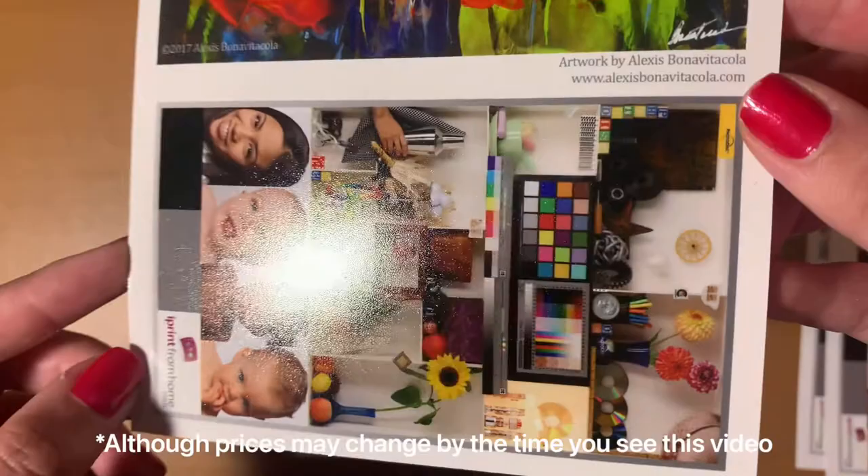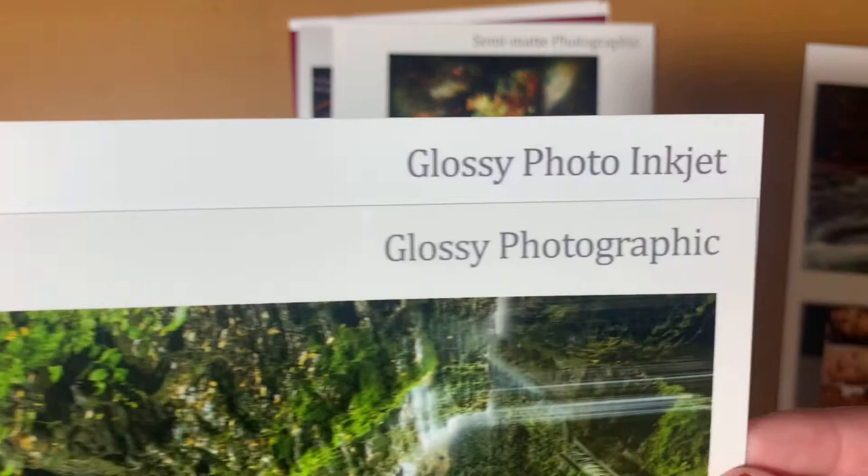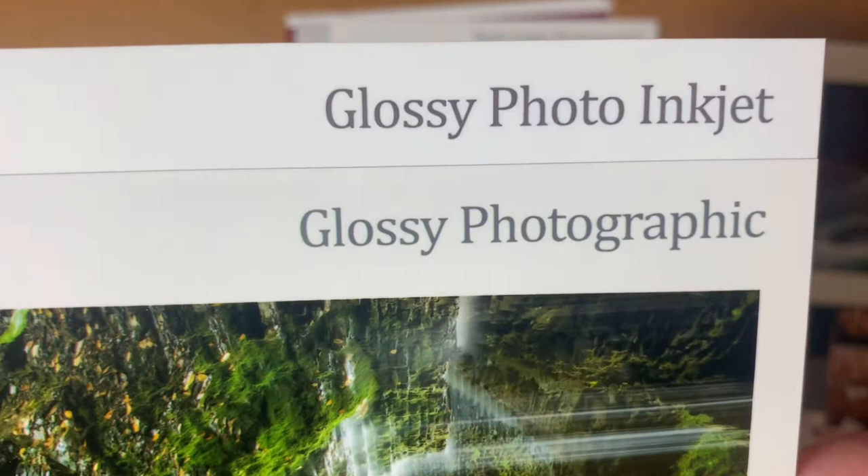Here's the glossy photographic print. This is the same as the glossy inkjet print, except it has that warmer white tone. If you like that, that's great — it's just something I personally didn't like. And here's a comparison between the inkjet and the photographic print. There's not that much of a price difference — the photographic is cheaper but not by much. From the video, the photographic glossy print seems a lot more glossy on camera.